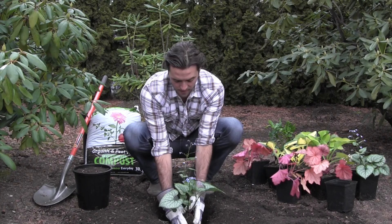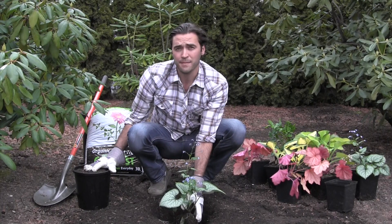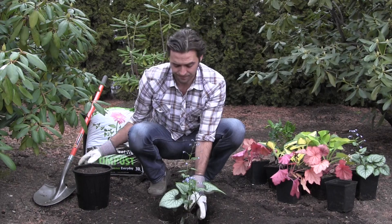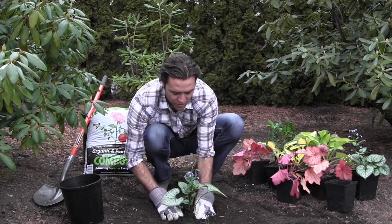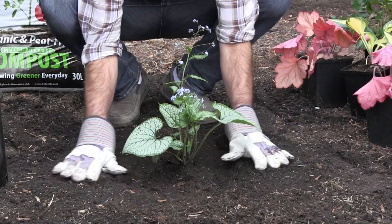Center the perennial in the hole and add your soil mix. We recommend combining with the soil mix. As you're doing this, it's really important to try to establish a natural slope down to your plant for water retention.